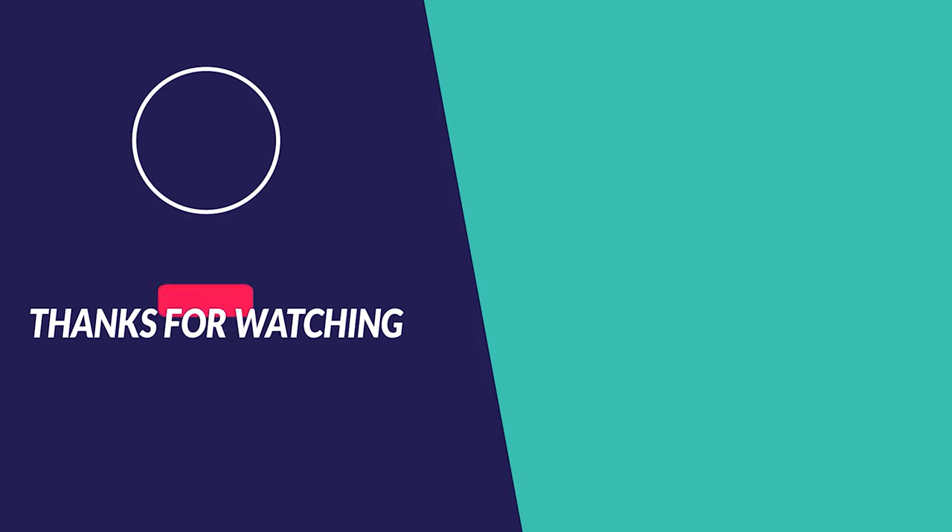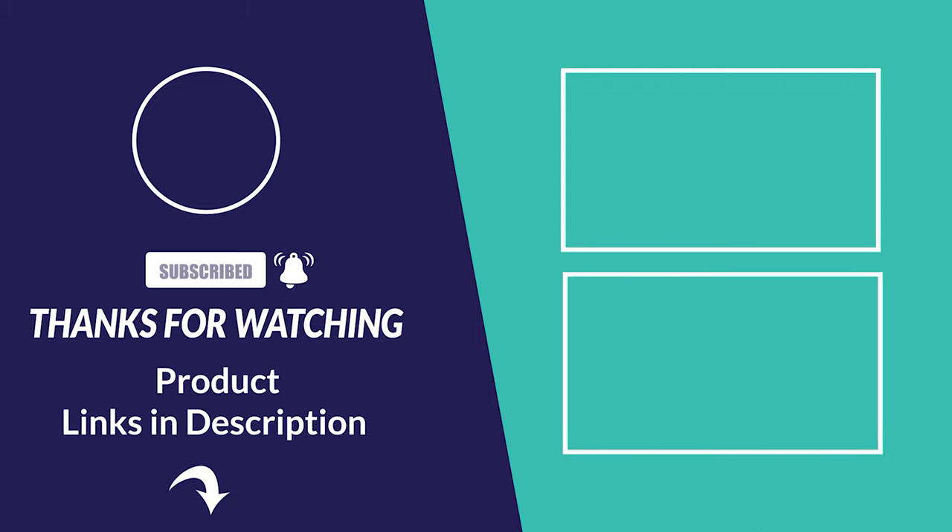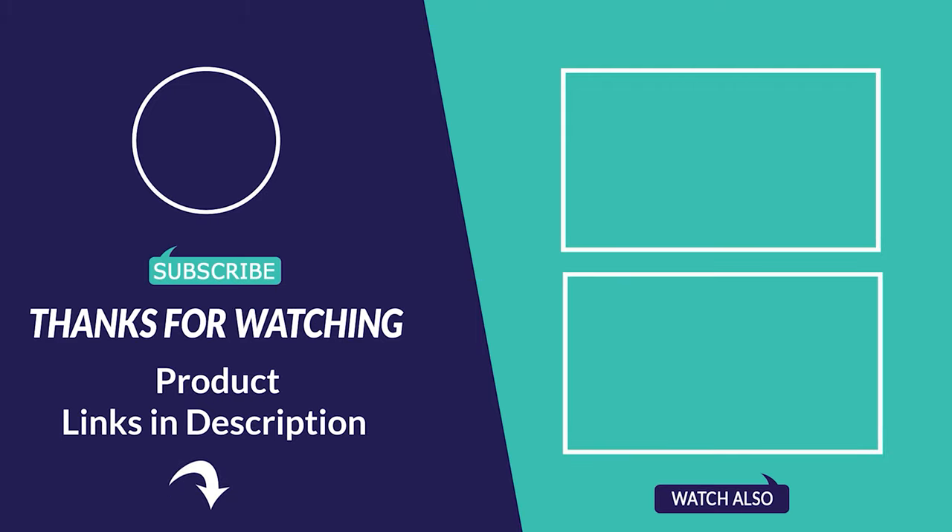Thanks for watching! Was that useful? Like and subscribe for more interesting fishing content. See you soon!